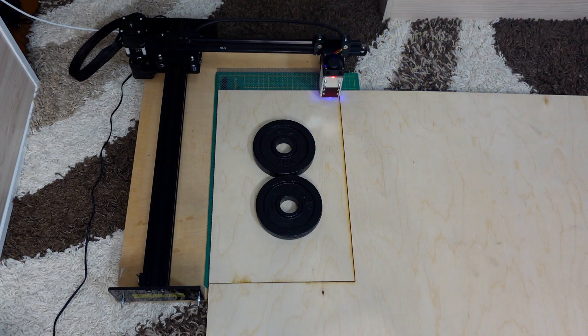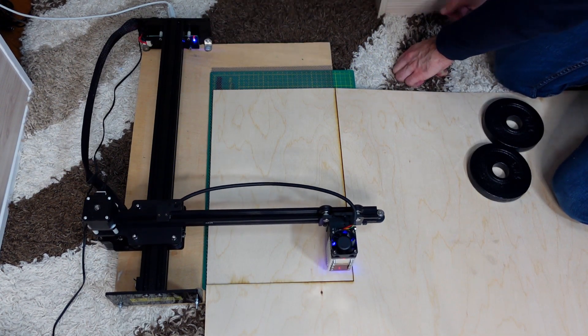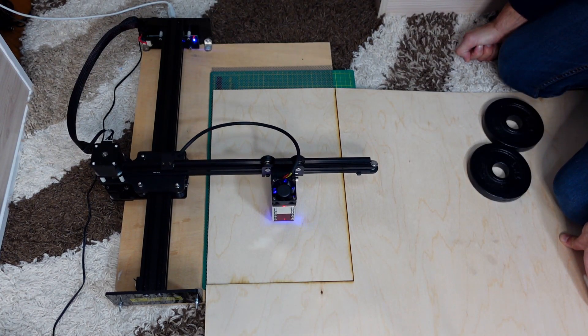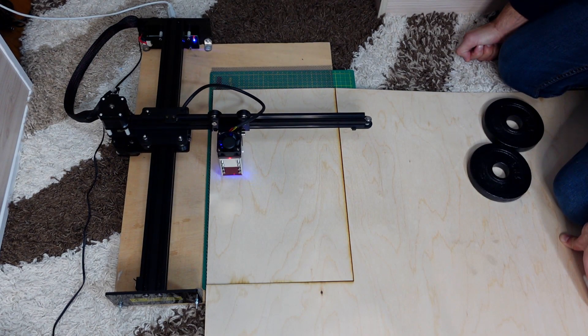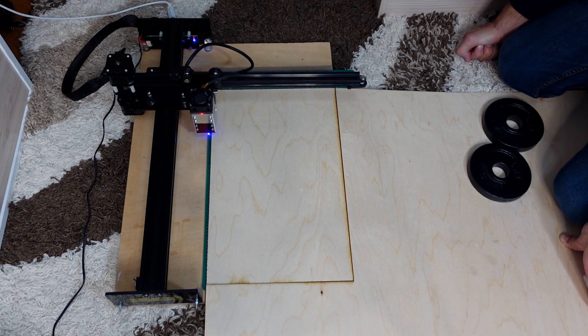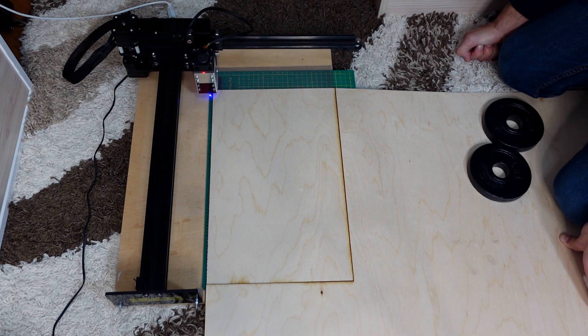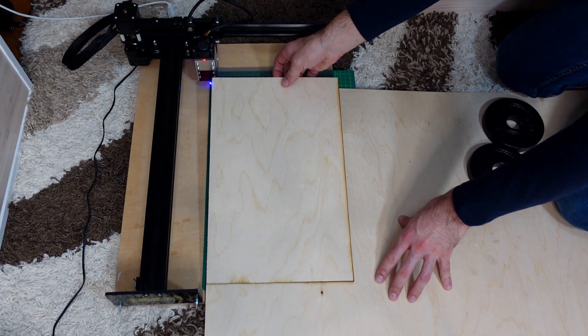So you don't have to basically deal with your jigsaw or a circular saw, and the other thing is that you are not going to produce any mess of sawdust and so on — everything is going to be smoke basically. So as long as you have your room ventilated, you are good to go.